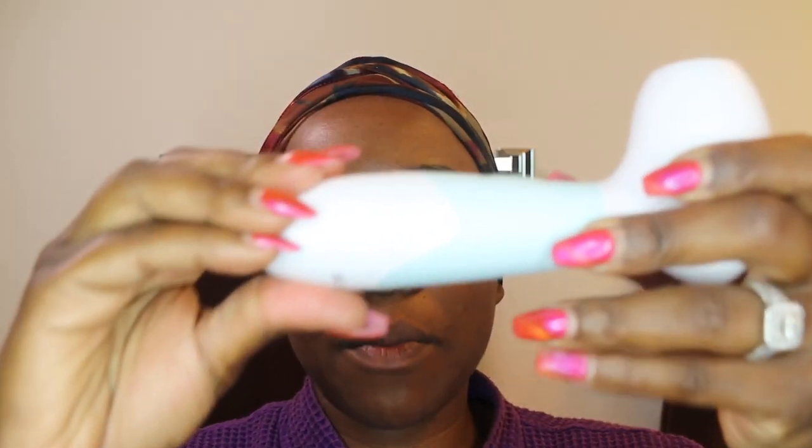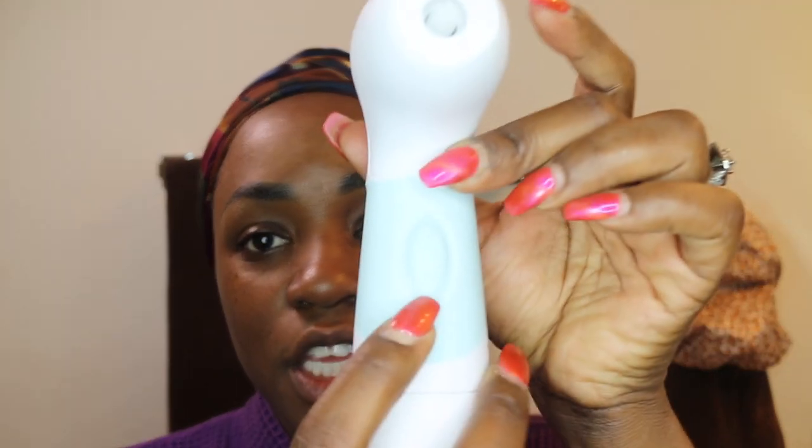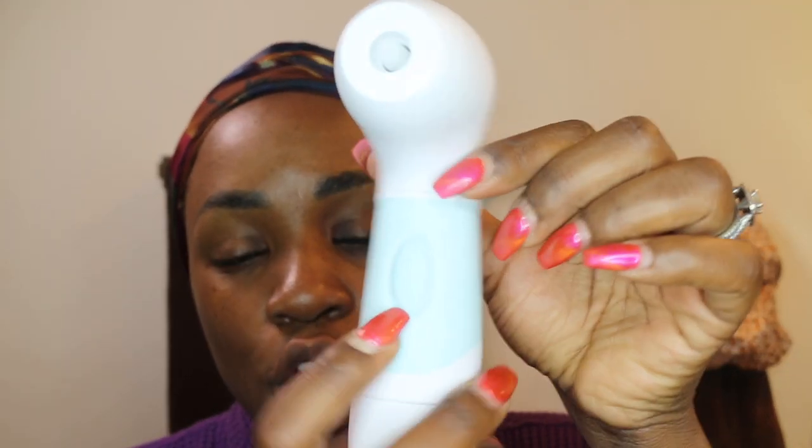They tell you which way to place the batteries in, so I'm going to go ahead and do that. Then I take the cap and snap it back on just like that. Right here is your on/off switch, and I'm just going to tap it to make sure we put the batteries in correctly — and there it is.